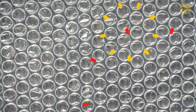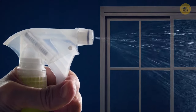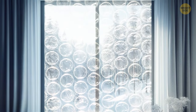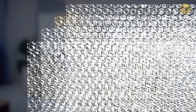That bubble wrap you've been keeping in your house for months can serve as an excellent insulation material. Spray some water onto your window and push the flat side of the wrap against it — it will stay up and keep the heat from escaping your room and your electricity bill from growing out of proportion. If you don't have any bubble wrap at home, try asking at the furniture store if they can give you some for free.